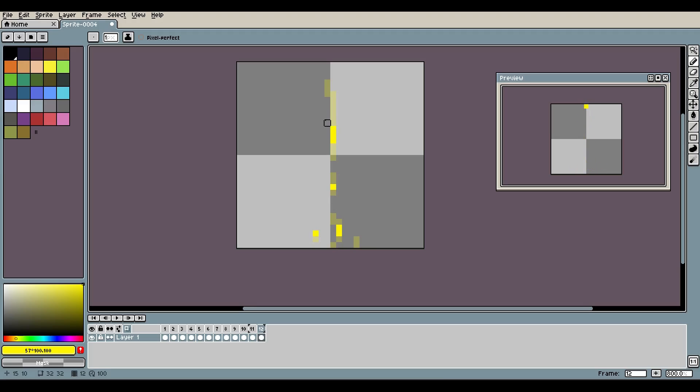Instead we'll just have it fade out like that — yeah, I like that. Down here while the lightning goes away, we'll have these pieces come up to end off the lightning animation, something like that. Duplicate, delete, and then we'll make these smaller as time goes on. Yeah, I like that — that looks pretty cool.